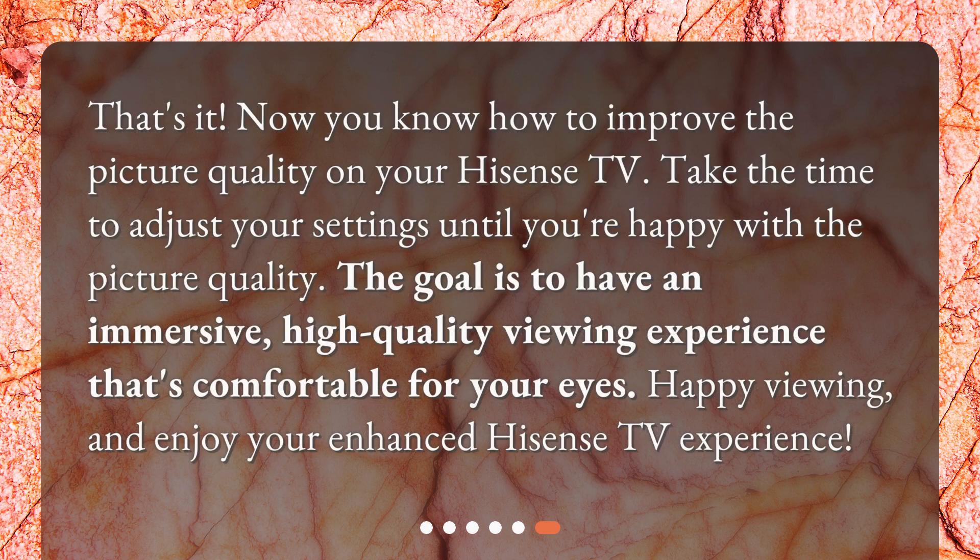That's it! Now you know how to improve the picture quality on your Hisense TV. Take the time to adjust your settings until you're happy with the picture quality. The goal is to have an immersive, high-quality viewing experience that's comfortable for your eyes. Happy viewing, and enjoy your enhanced Hisense TV experience.